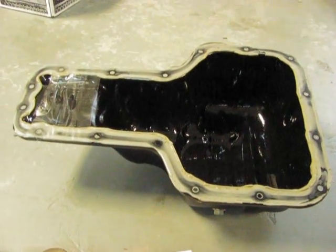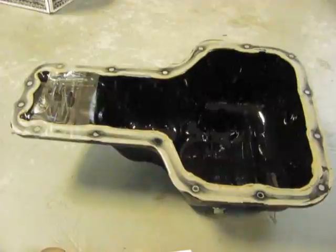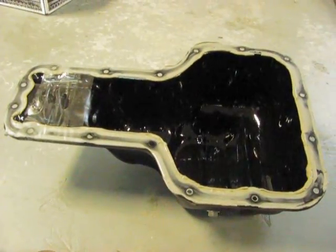You can see most of the FIPG forming gasket came off with the pan, leaving very little on the motor, but that was easily cleaned up with a razor blade.